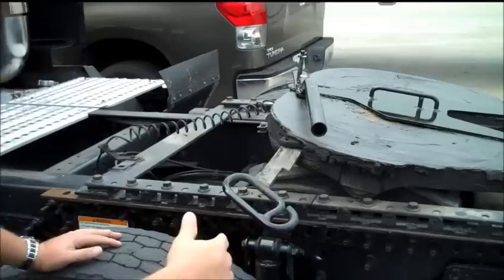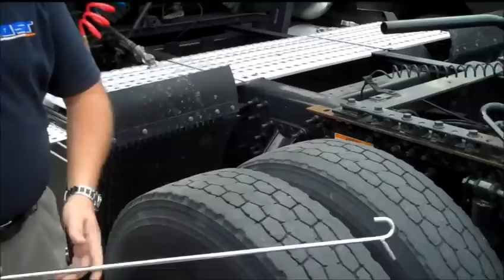You'll notice when the 5th wheel or the trailer kingpin starts pulling out, it drops down into neutral position, trays it in, and will close.